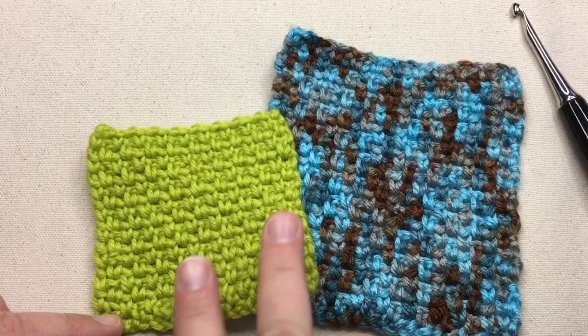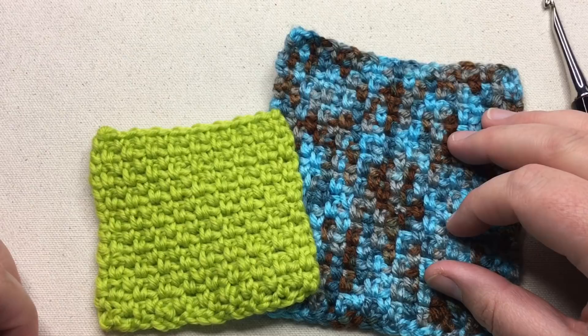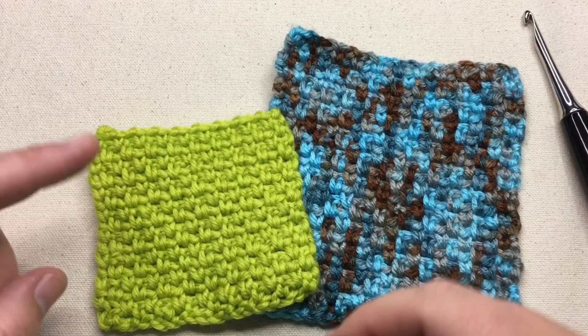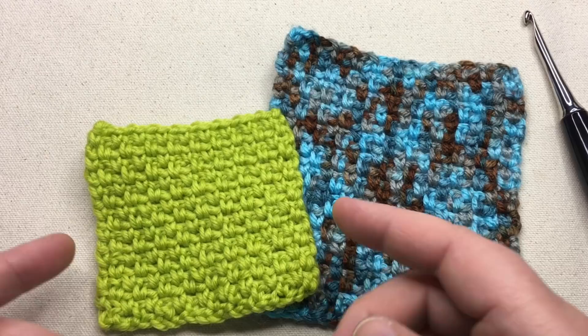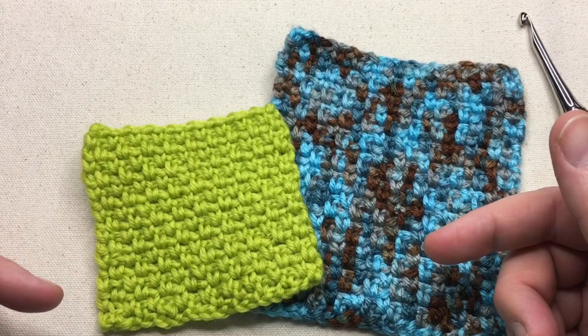You can make it in a solid or in a color-changing yarn and even do planned pooling — though we won't cover that in this video. This video covers a one-row repeat Linen Stitch. It's also called the Moss Stitch or Granite Stitch, so if you hear those, it's the same thing. The basic stitch is a single crochet and a chain, repeated. I'm going to show you a one-row repeat, plus a bonus: how to remove extra chains from your foundation row so you don't have to worry about miscounting.